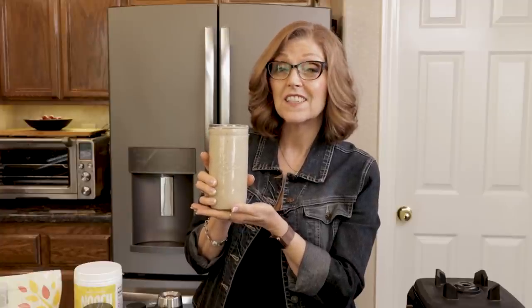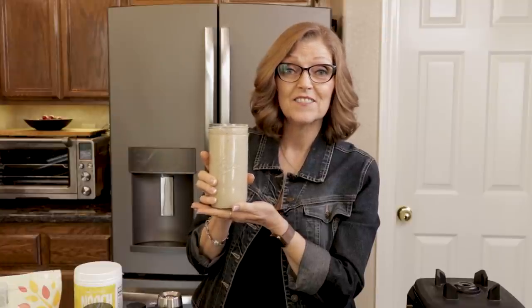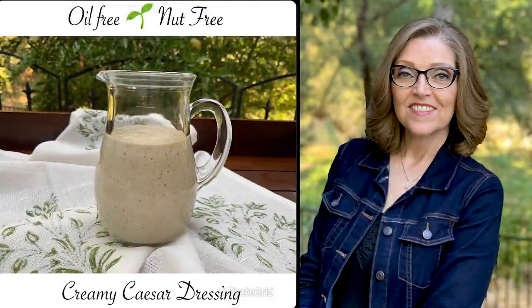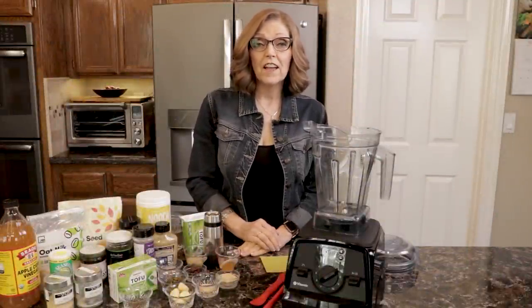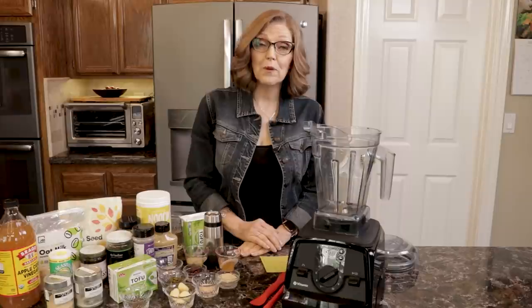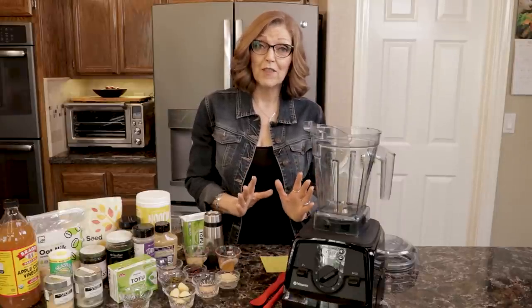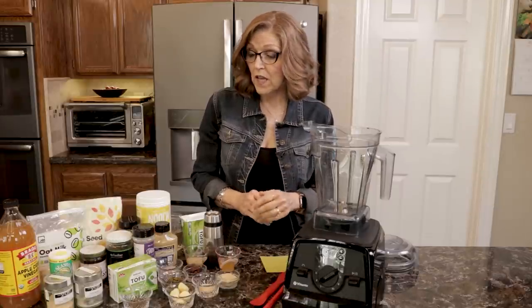Today I'm going to show you how to make this delicious, creamy vegan Caesar dressing. Hi everyone and welcome. I'm Tammy, the creator of the blog and this YouTube channel called Nutmeg Notebook. This is where I share with you all about a whole food, plant-based lifestyle. Today I'm going to share with you a wonderful recipe for a vegan Caesar salad dressing — I think you're really going to love this one. So if you've tried my ranch and you liked it, I know you're going to like this one as well. Let's get started.